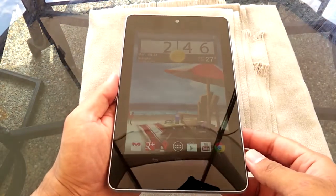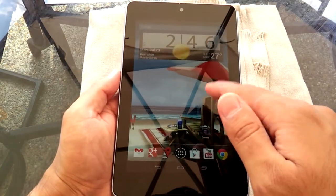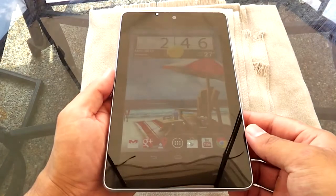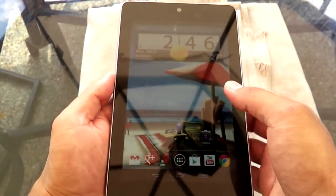Hey everyone. In this video I'm going to be doing a review of the Nexus 7 tablet. While I'm outside you might notice there's a lot of glare in the background. I'm going to be reviewing the physical aspects of the tablet while outside, then move inside when covering the OS so you can see the screen better.